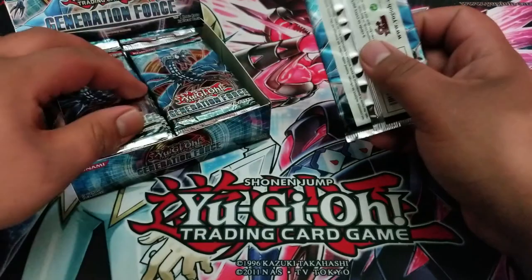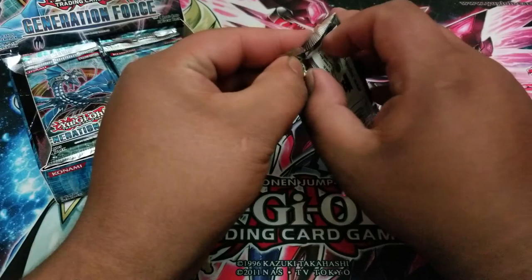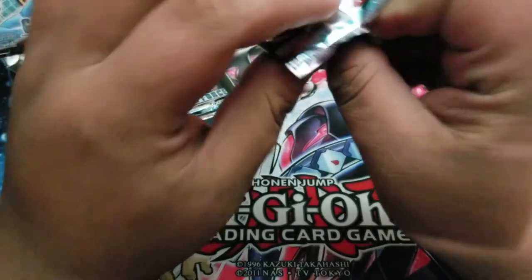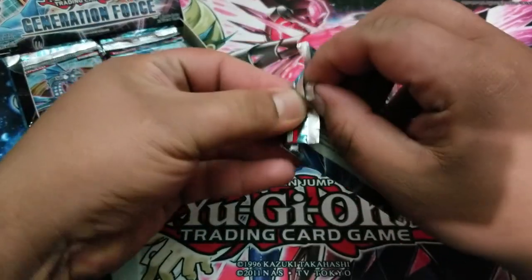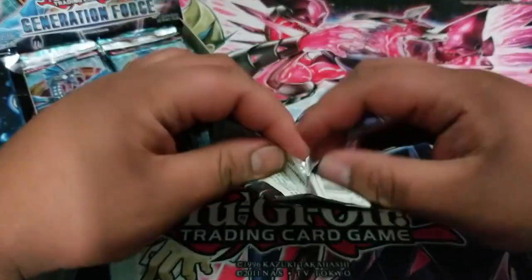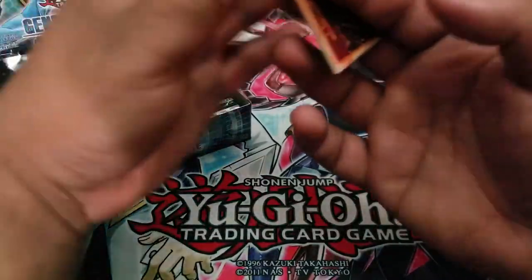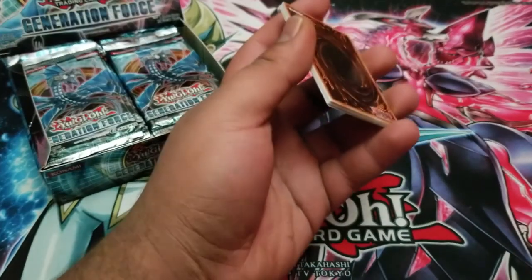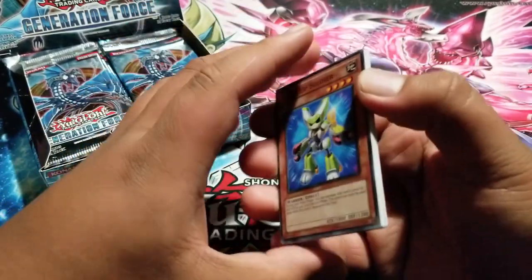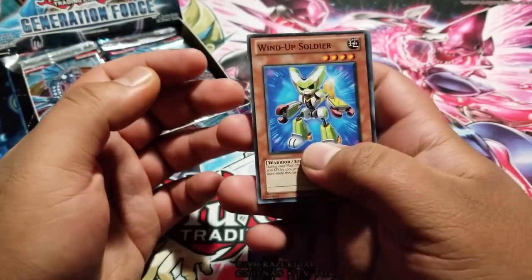Let's just start with the first pack here. We are using some Ultra Pro Pro-Matte Eclipse sleeves for our foil cards. If I can even open packs — there we go, I guess we're going to have to open them like this. This is an older set so these packs are a little bit more sealed. I'm going to move this light back down. It did look a little bit dark. Most of you guys know what's in this set so I'm just going to try and go through it really quick.